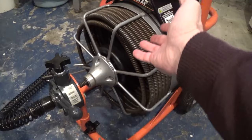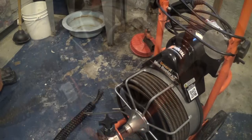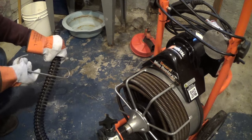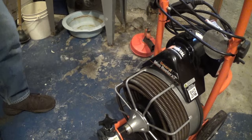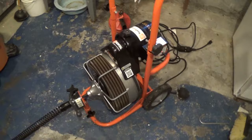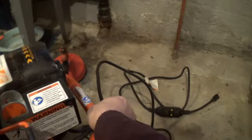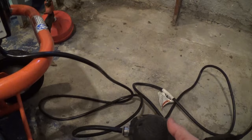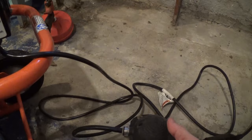If you're not strong enough or don't want to deal with this, yes, call a plumber — but it's a lot cheaper renting the equipment yourself. Now I'll explain how this thing works. There's a cord you plug in right here, and there's also a little foot pedal — this is basically the on/off switch. You press it once it's plugged in and it starts; remove your foot and it stops.